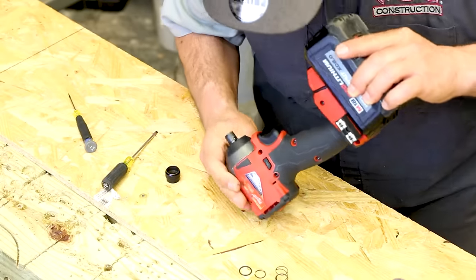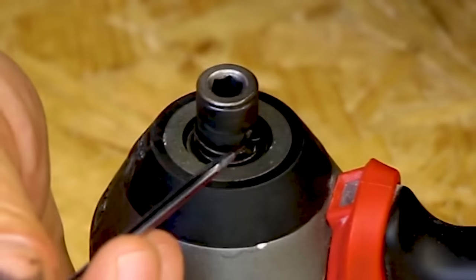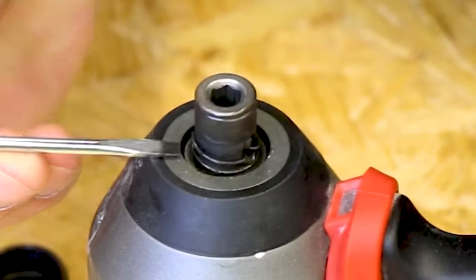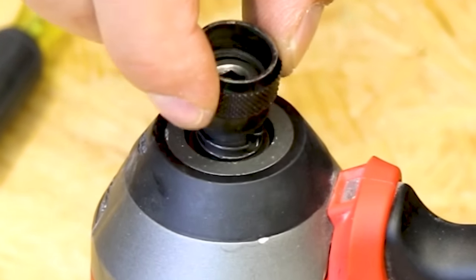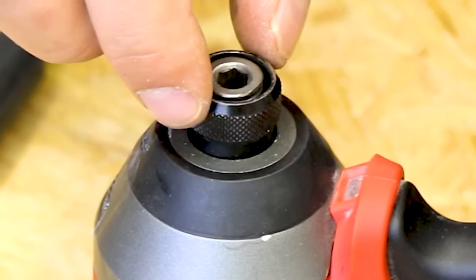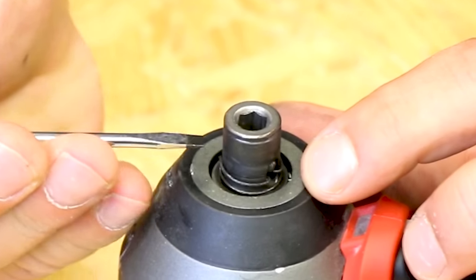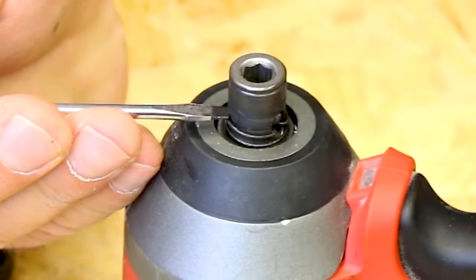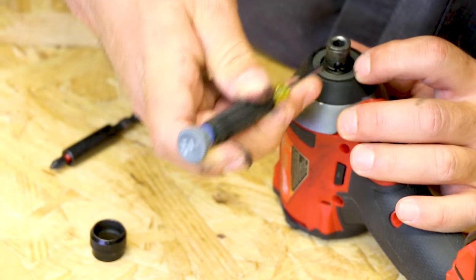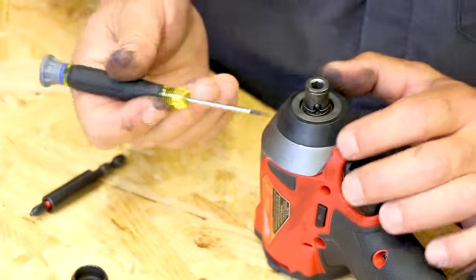We're then going to pop off our collet, and what we're going to see is our secondary spring and our ball bearing. Where this spring contacts the ball bearing, it goes on to ride up in this area. When the collet is on and the secondary spring is in place and everything pushes down, the collet collar is pushing down on this spring in this area, causing that ball bearing to come loose.